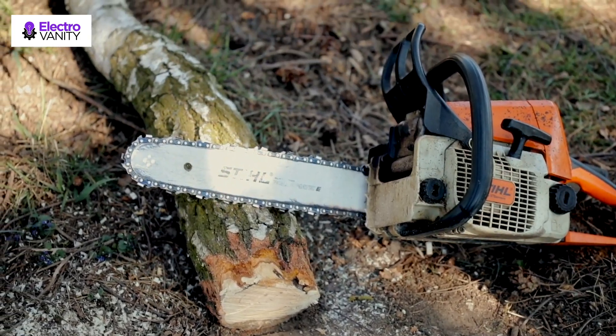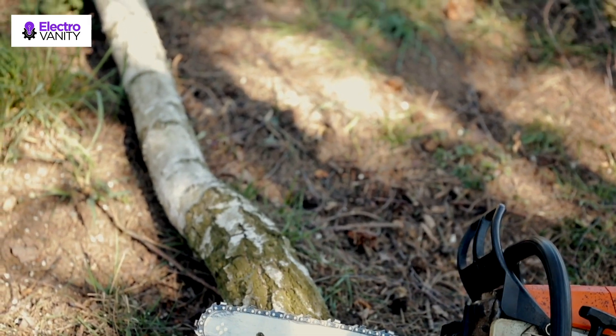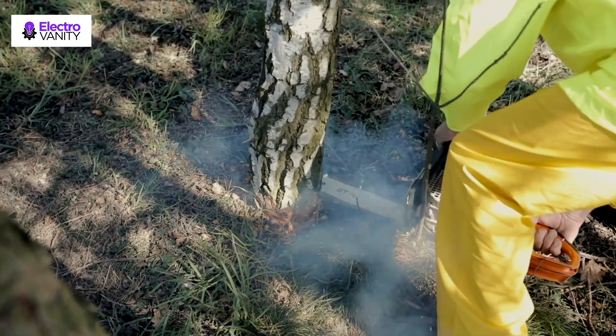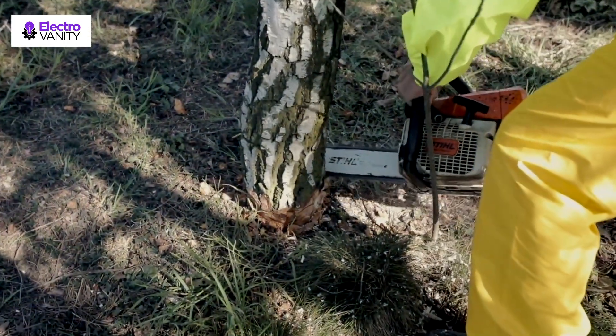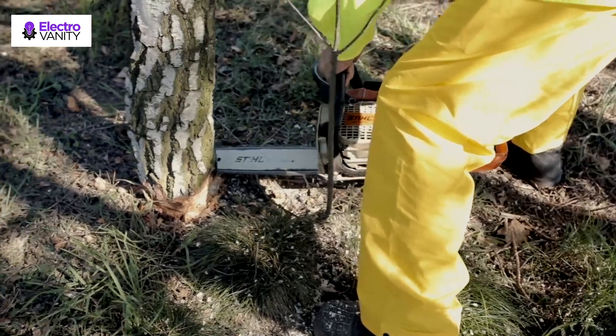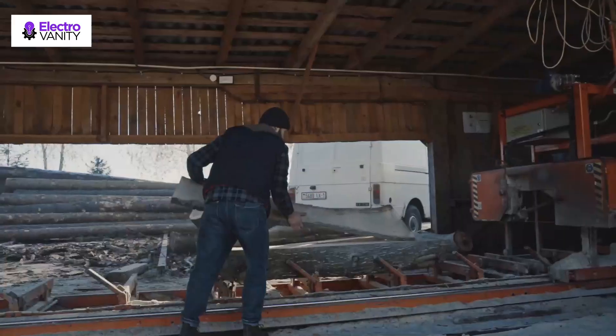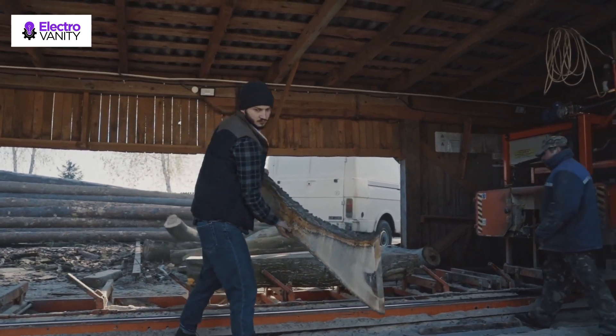The best chainsaw cannot function well without a proper supply of bar and chain oil. It helps in maintaining proper lubrication between the two rubbing components. Without lubricant, the bar and chain will produce friction that will create heat and potentially damage your chainsaw. But you can't just use any lubricant for your chainsaw — it has to have the right viscosity and composition.